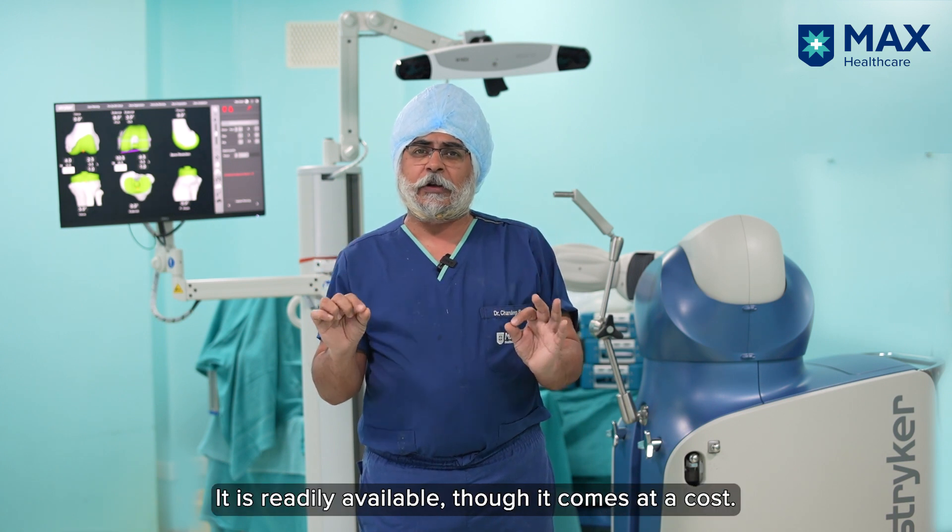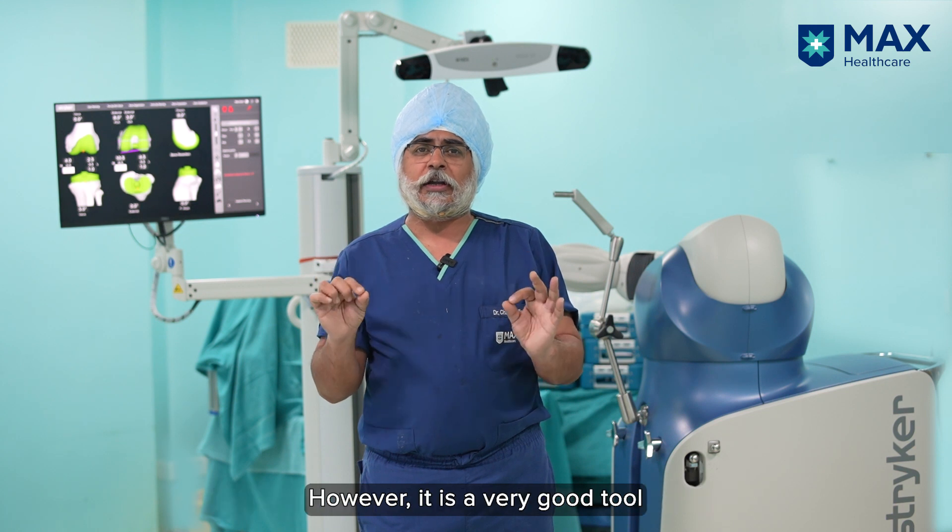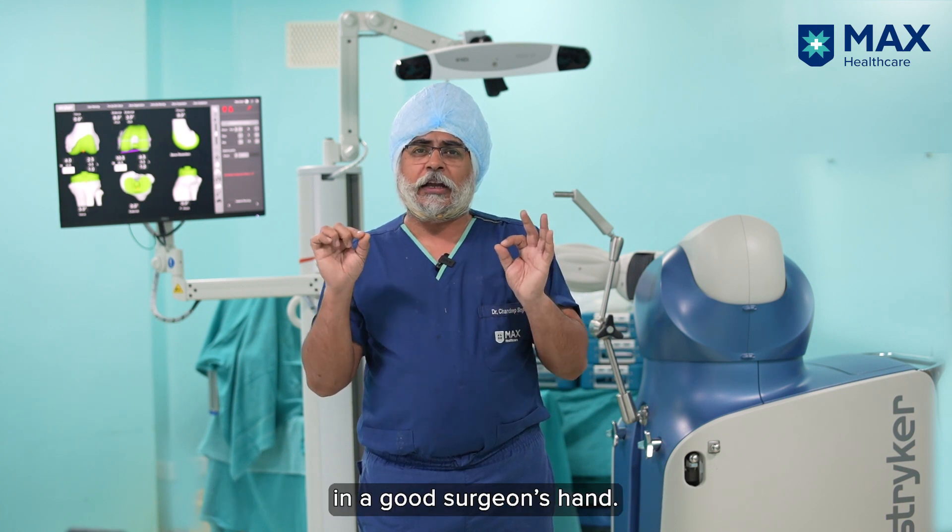This enhances the surgeon's ability to deliver good results. It is easily available, though it comes at a cost. However, it is a very good tool in a good surgeon's hands.